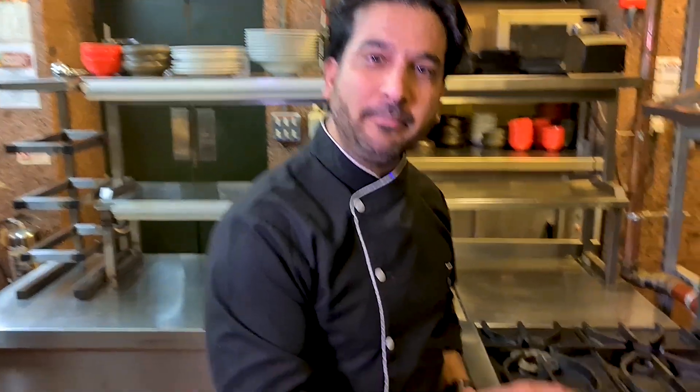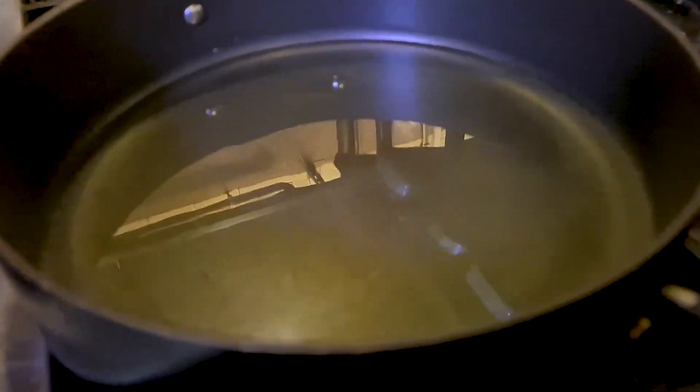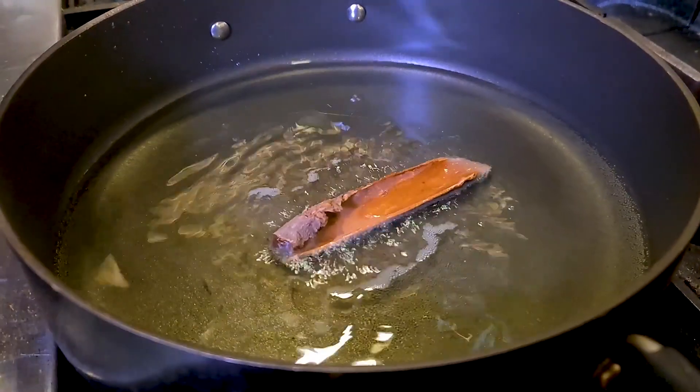Make sure the oil is medium hot. If it's too hot, it's going to burn your spices and it'll ruin the sauce. So once the oil is medium hot, put the flame down and then drop in all the whole spices.